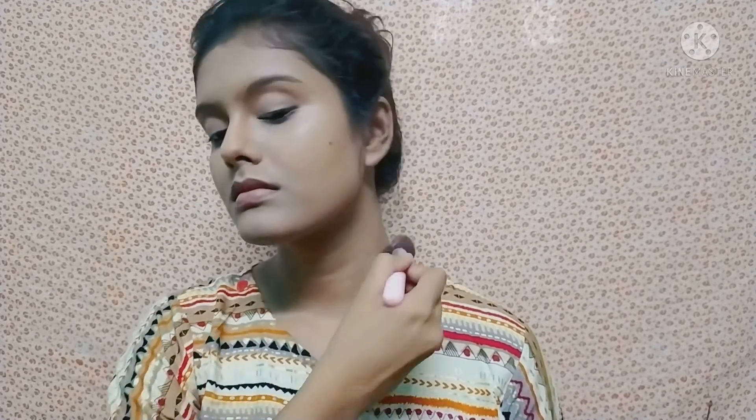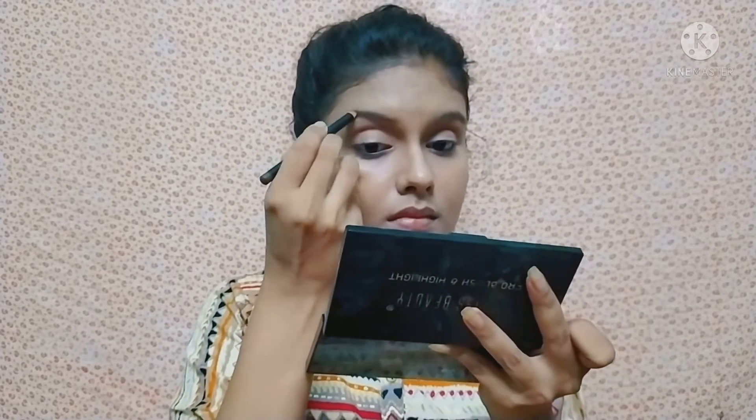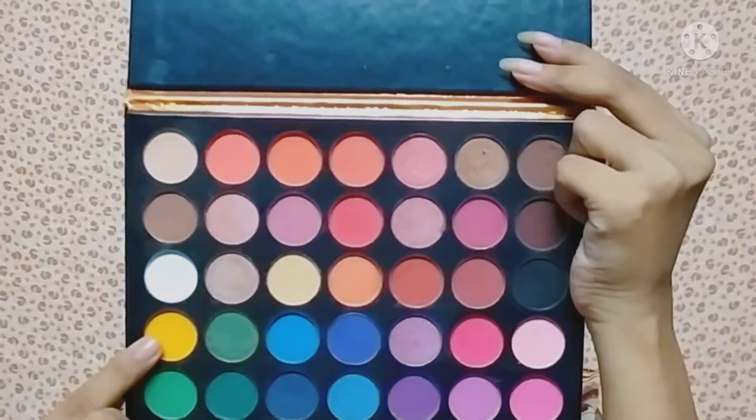I set the full face using Maybelline Fit Me loose powder, applying it with a brush on the face and neck. After that, I set the base makeup using a makeup fixer. Next, for the eyebrows, I use a Maybelline eyebrow pencil in the shade brown.